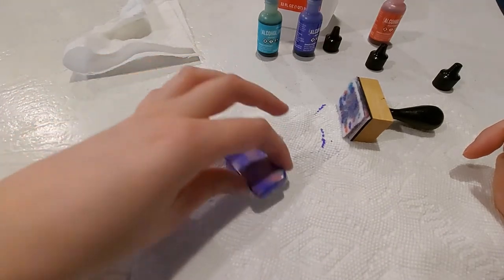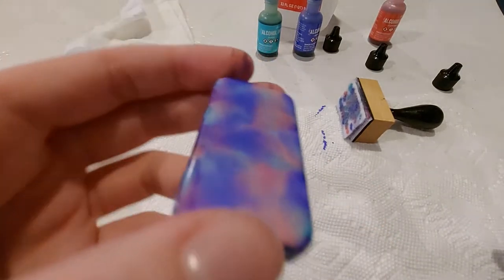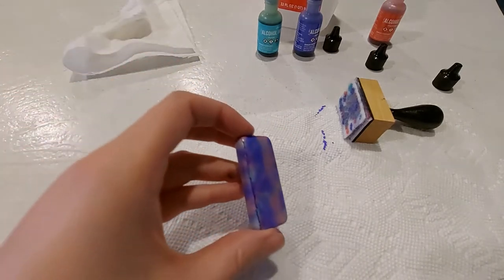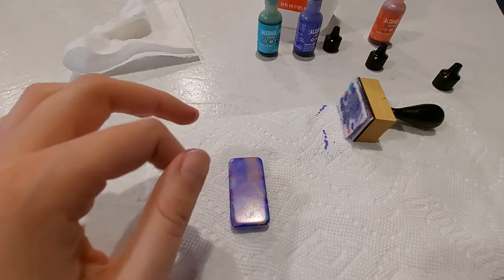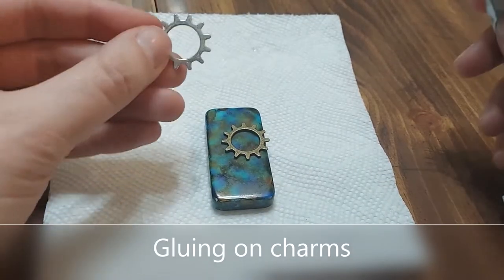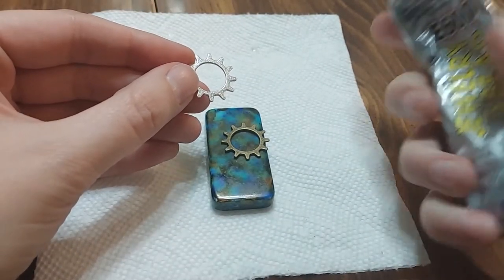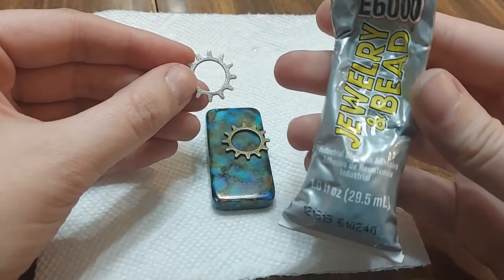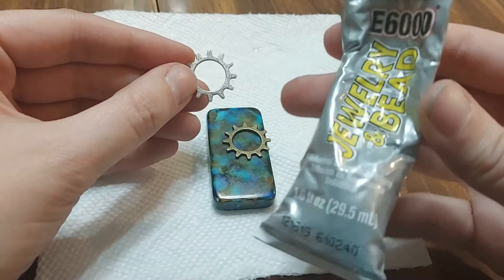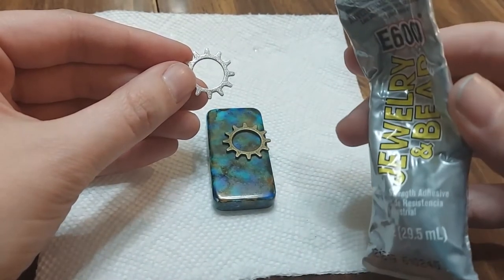Once you can tell it's dry to the touch and not coming off in your hands, we can go on to our next step, which is sealing it. You can also add different charms before you do the sealing. To add charms to your altered domino, you're going to need the charms you want and E6000 — it's the industrial strength adhesive. I went with the jewelry and bead version because it works better for jewelry.